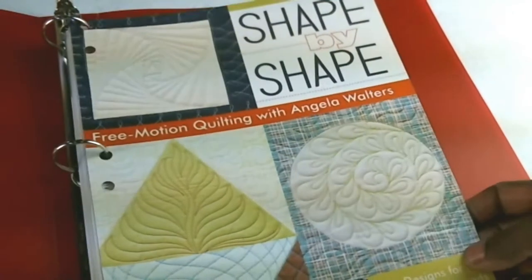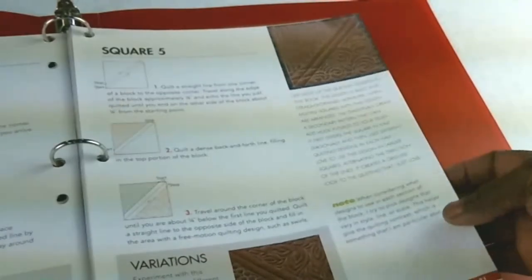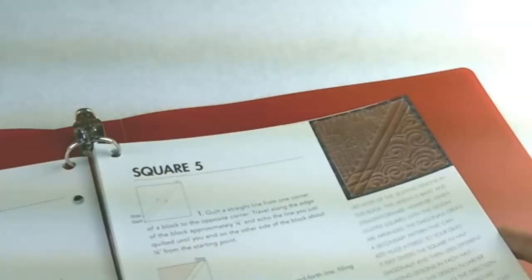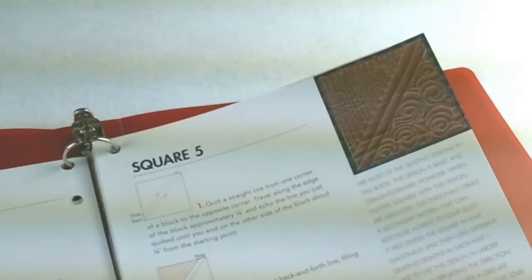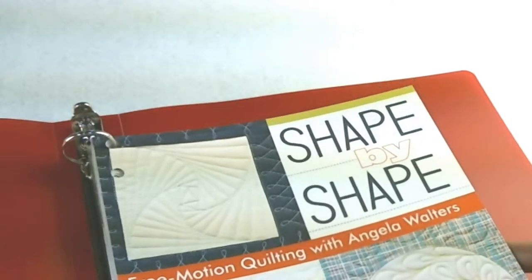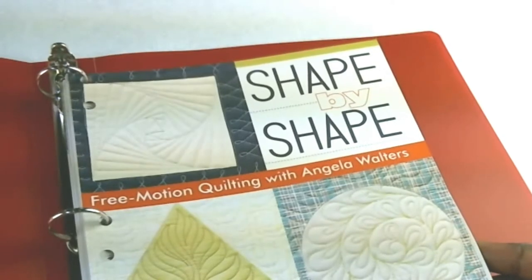So I'm starting with this book, Shape by Shape, by Angela Walters, and I'll just work my way through the different designs. I'll be using black felt with white thread to stitch them. I thought on Thursdays I'd do a short video on whatever design I was working on, and I can also show you the designs that are already completed that week. I plan on trying to finish this one before I go to another book, but if I get bored, then I'll just move on to another book.